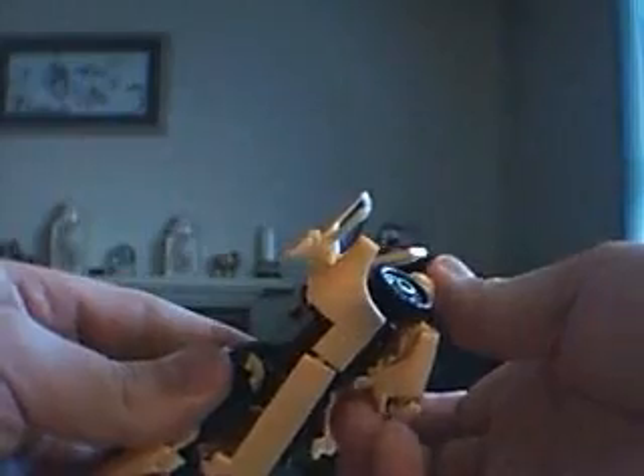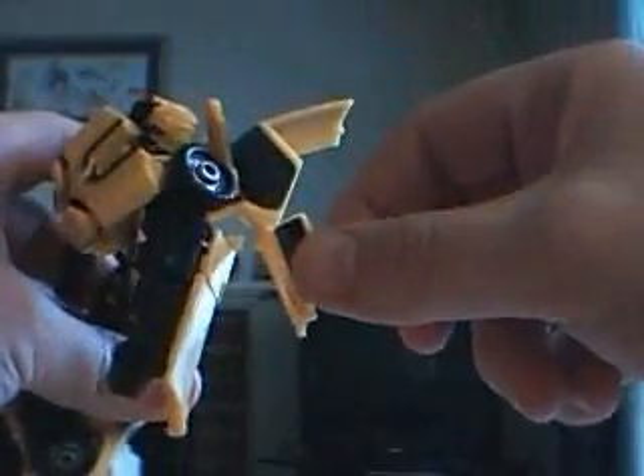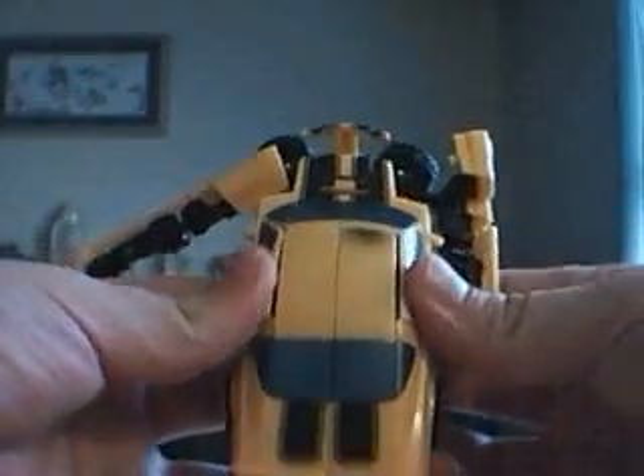Now what you want to do is go ahead and take the windows — flip those panels right back to the side. Lower that down, and while you do that you can just slide the front windshield underneath there. Take the doors and get those locked into place — just kind of wiggle them in there and they'll fit.